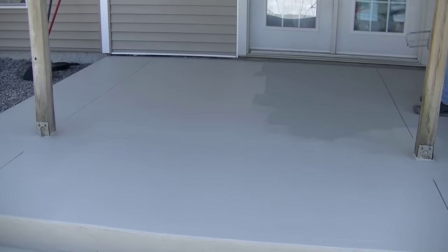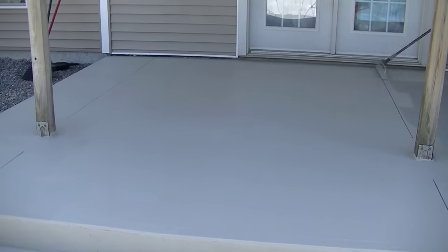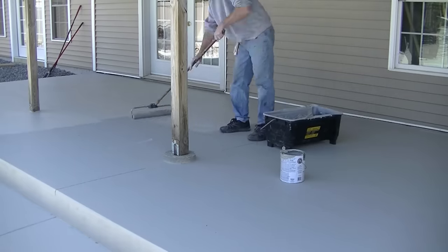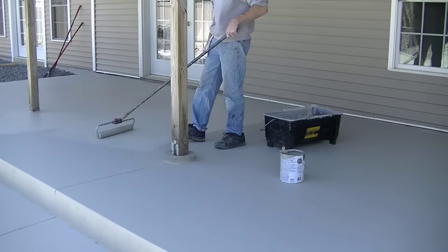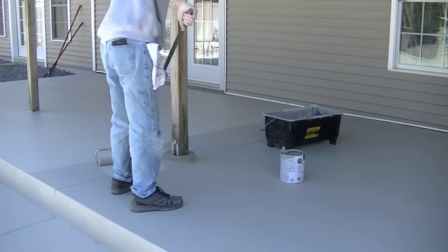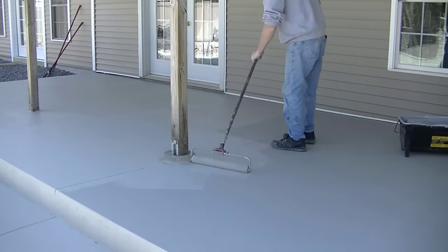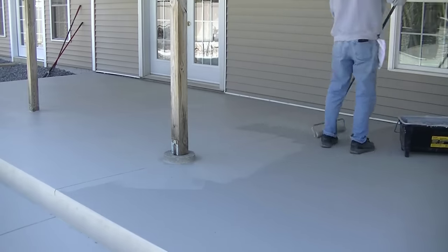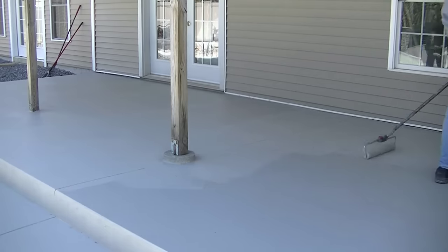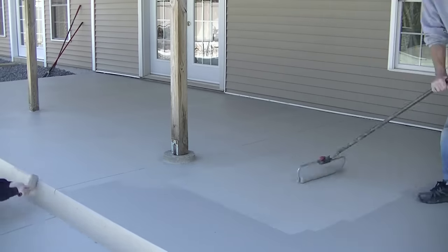You could do this around a pool - they even have a non-slip aggregate texture they can put in this type of paint. That's what I put on my basketball court and it works really well - it definitely makes it less slippery when wet. You could use that around a pool deck. We didn't use it here today because the concrete already had enough texture on it. The smooth paint goes on just a little bit easier to roll than the stuff with the non-slip aggregate, but they both go on pretty easy.